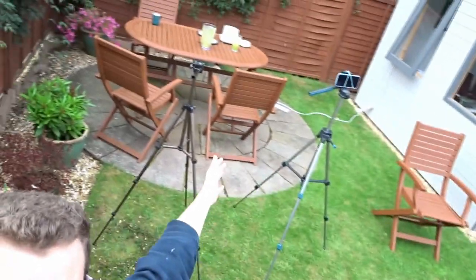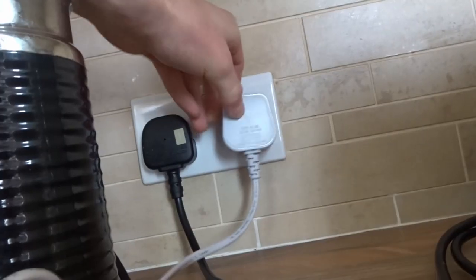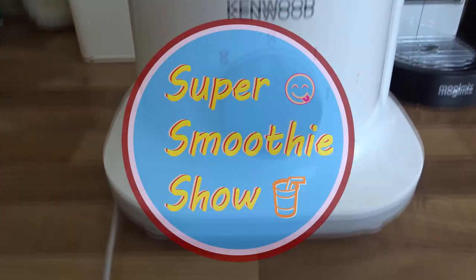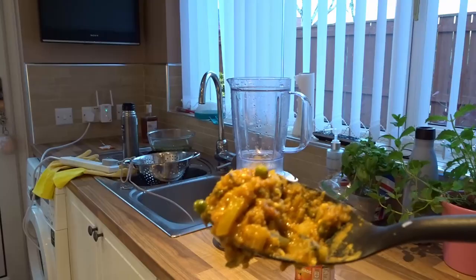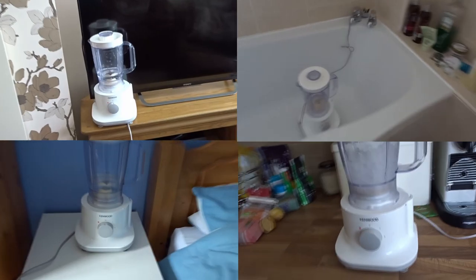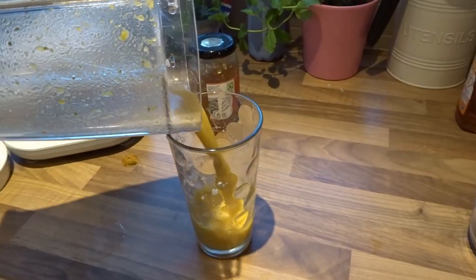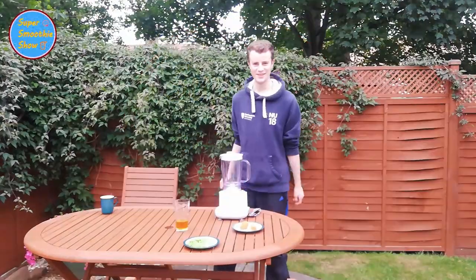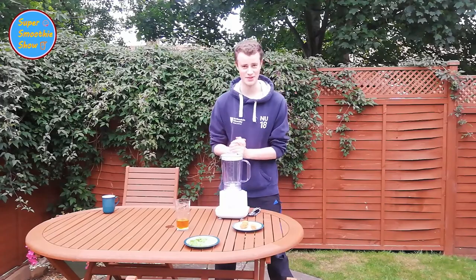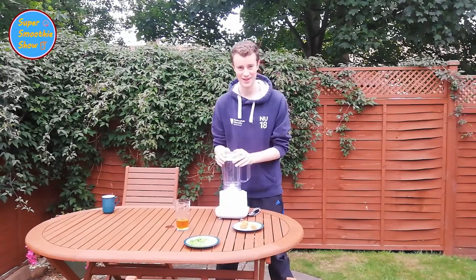Hello WizKids and welcome to this week's edition of the Super Smoothie Show — the show where we take things you're not supposed to blend and put them in the blender.